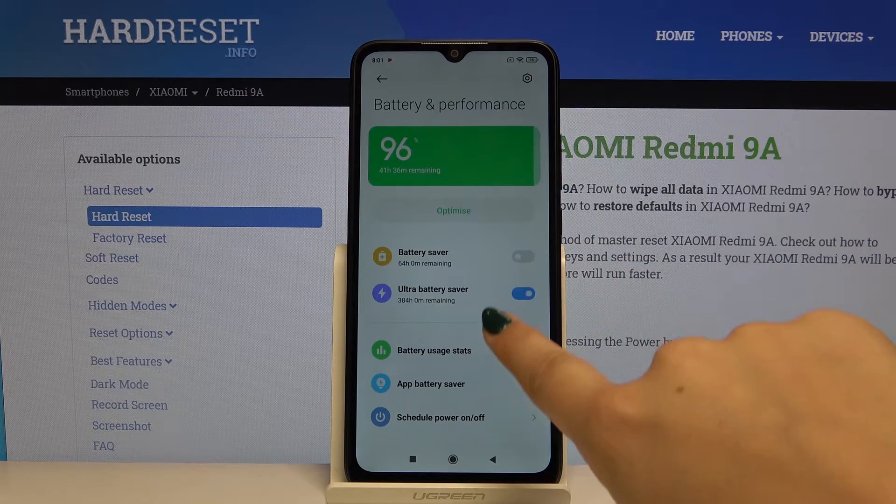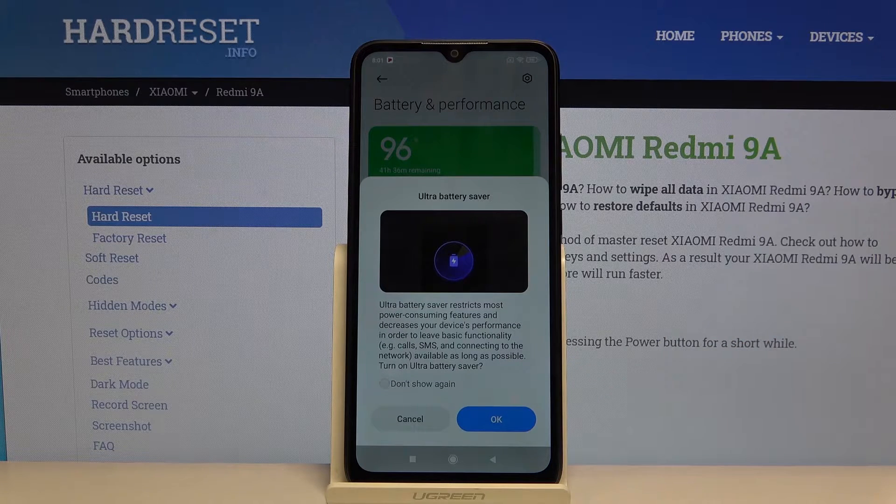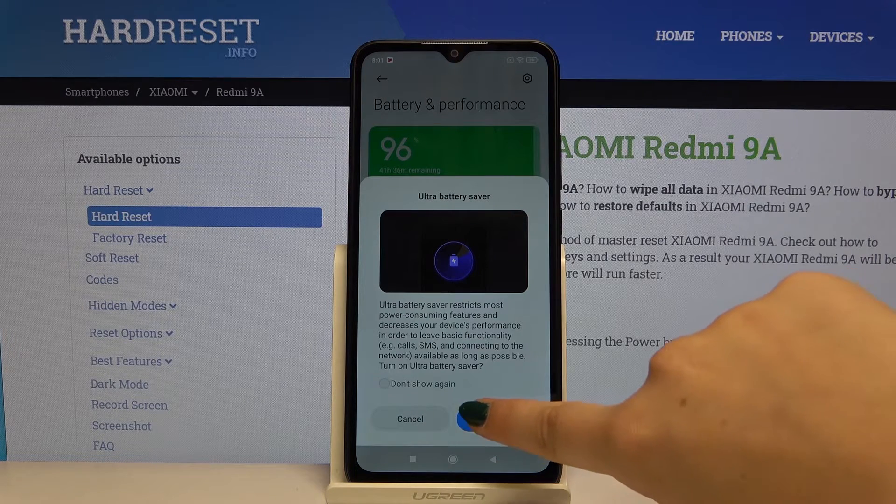Let's click on Ultra Battery Saver. Click here and as you can see, now all activities will be limited — it will leave only basic functionality, for example calls, messages, and connecting to the network. So let me click OK.